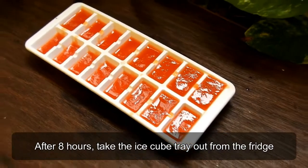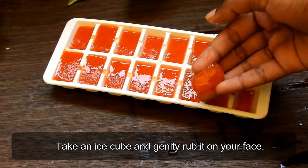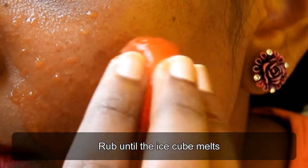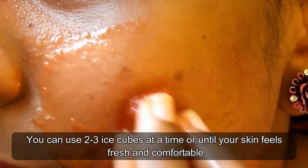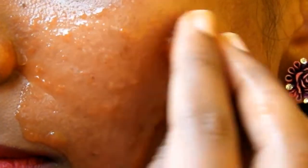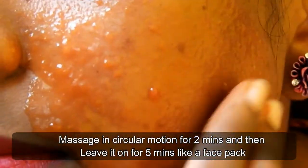After eight hours, take the ice cube tray. Take an ice cube and gently rub it onto your face. Rub it until the ice cube melts. You can use two to three ice cubes at a time, or until your skin feels fresh and comfortable. Massage in circular motions for two minutes.